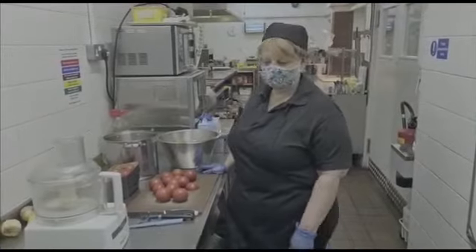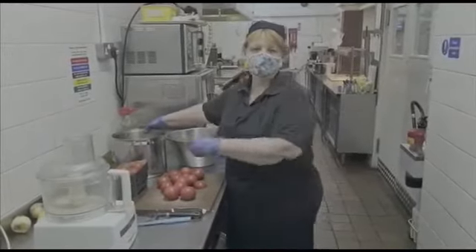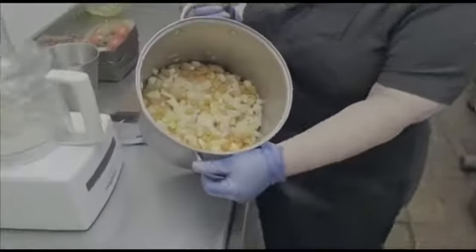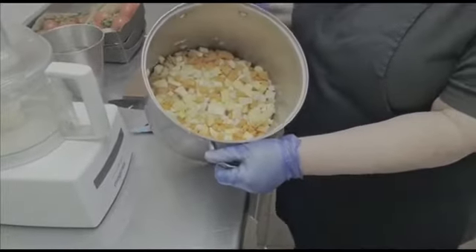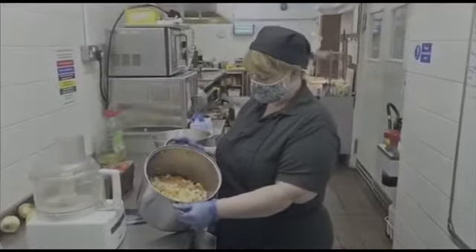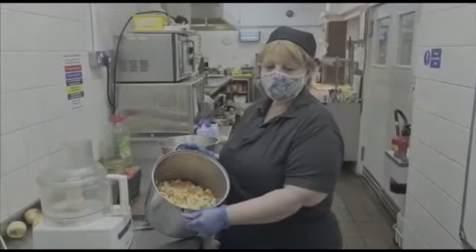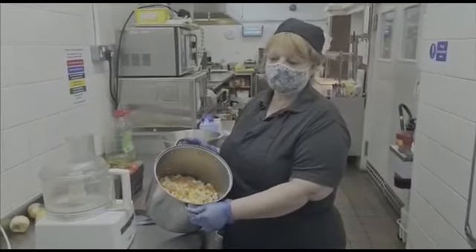Welcome back everyone. As they all say, this is what we prepared earlier. So we've chopped all the vegetables. As I said, we've got swede, parsnip, carrots, onions, a bit of oil in the bottom, and we're going to sweat them off on a low heat with some other ingredients.